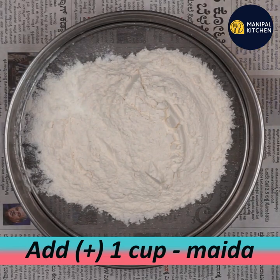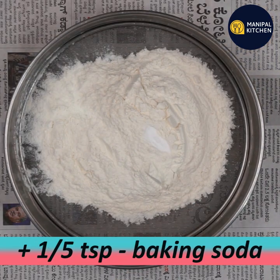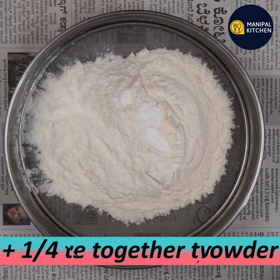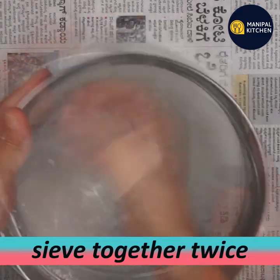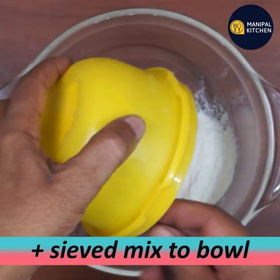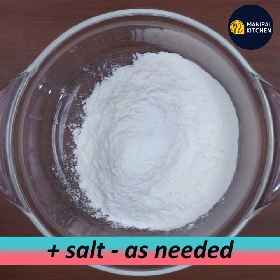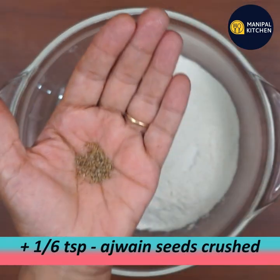Take 1 cup of maida. Add 1 and a half teaspoon of baking soda, then add 1/4 teaspoon of baking powder. Remember, maida is the base for making this namkeen.